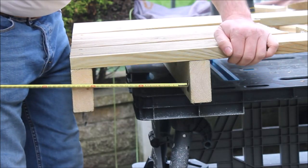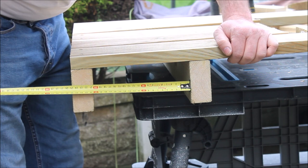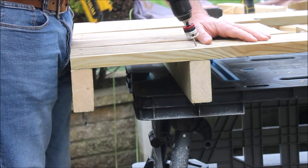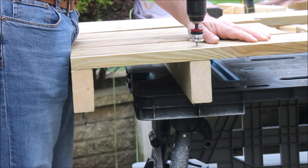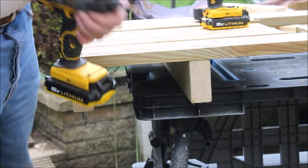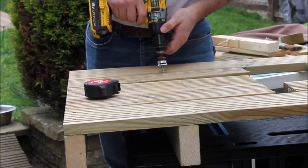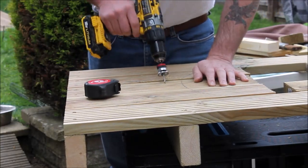Once I had a rough idea where the kettle part of the barbecue was going to fit, I could add the second braces slightly away from the line I had already drawn, checking that they were both evenly spaced. Then I went back over it with my decking countersink bit and fired in some more decking screws.